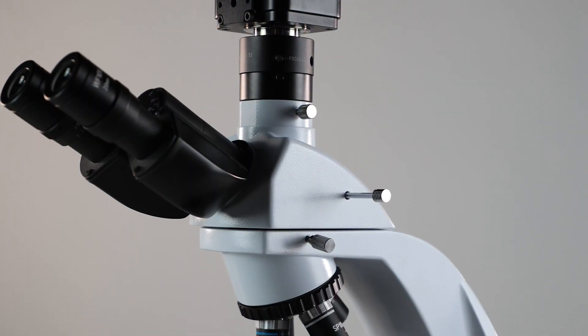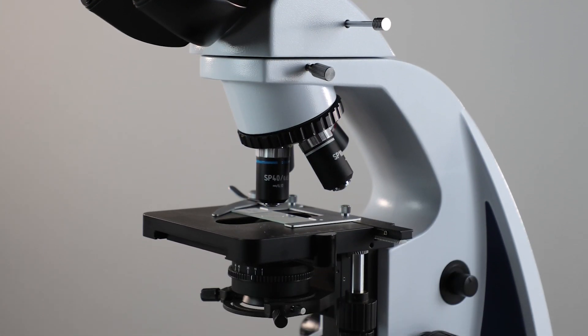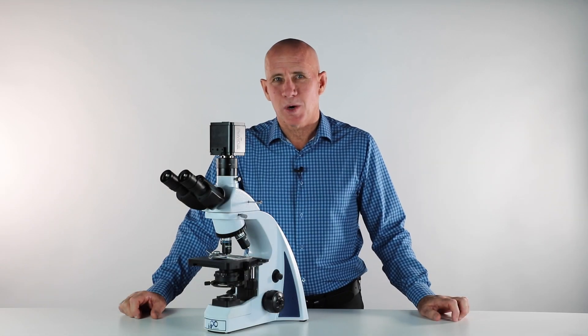Following these steps will ensure that you have the best possible images from your camera on the i4 microscope. Thank you for watching.